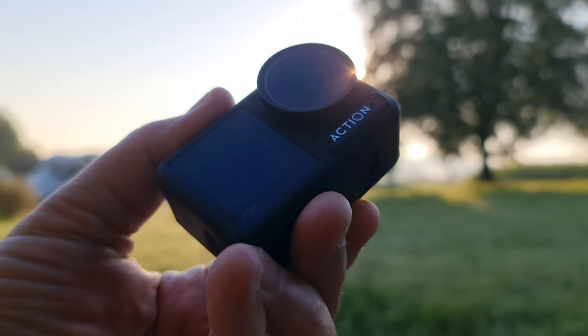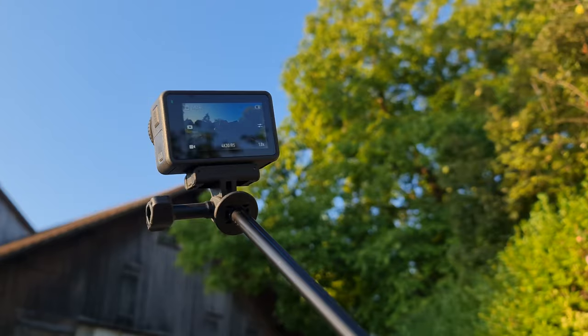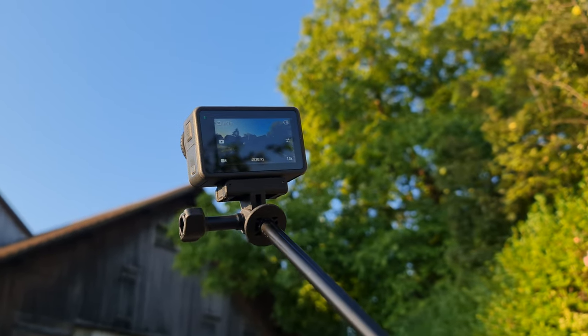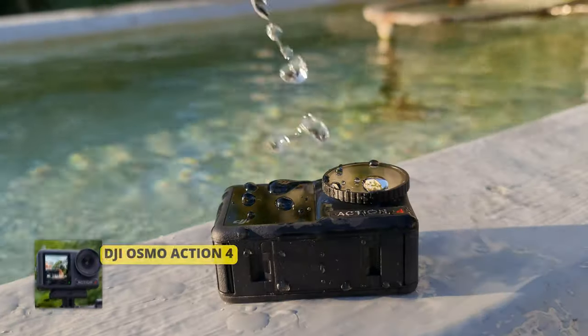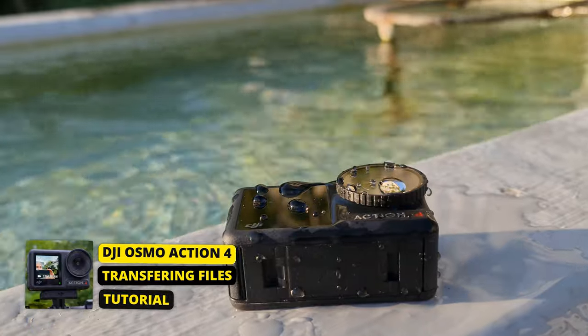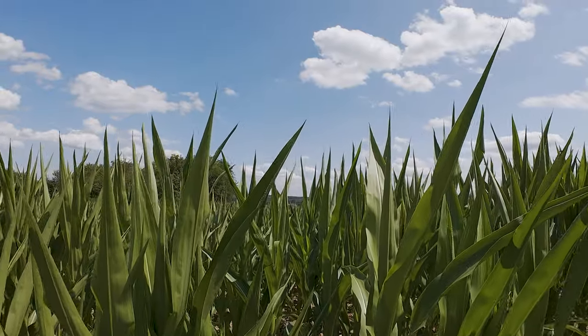One of the most common mistakes made when recording video is thinking that you're recording when you've just turned off the camera — and then you get clips of all the bits in between. Now that we've recorded some video, how do we access it so we can use it?